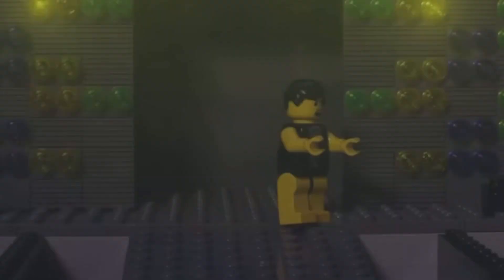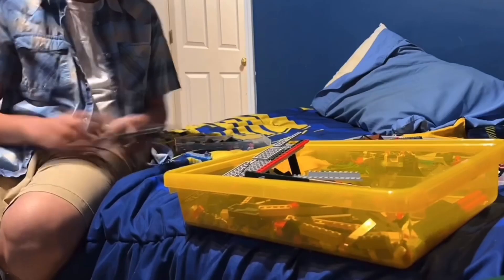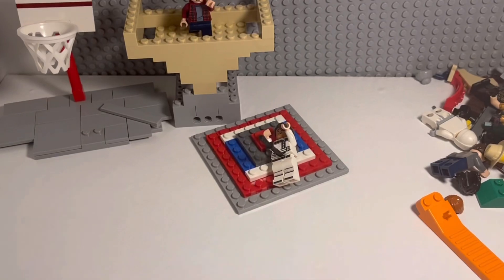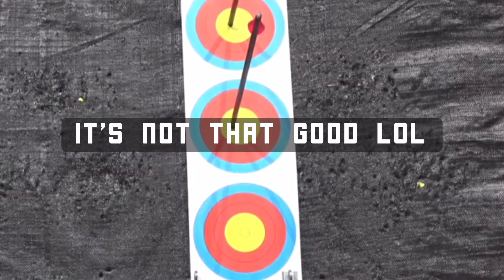Next up, for archery, I decided to make a rather simple build. By simply stacking base plates on top of one another, I was able to obtain a decent looking target as used in archery. And yeah, I don't think it turned out too terribly bad.